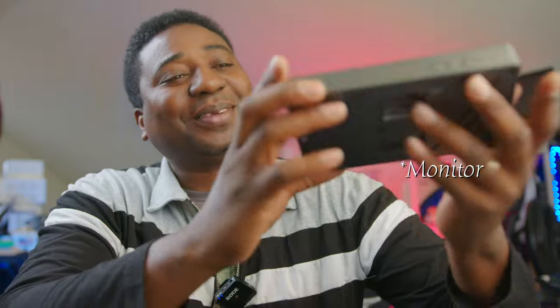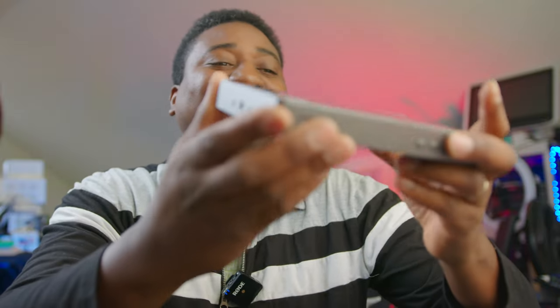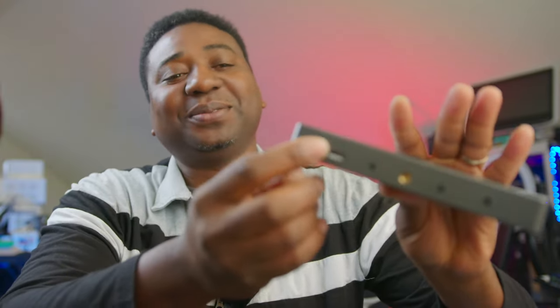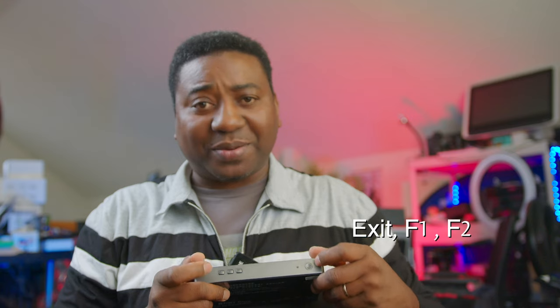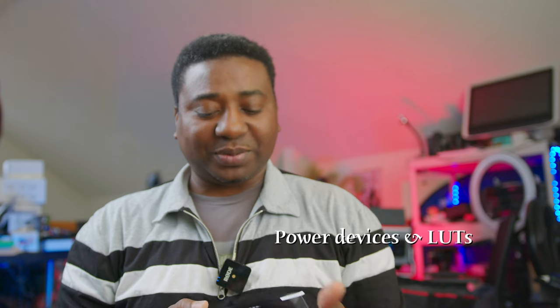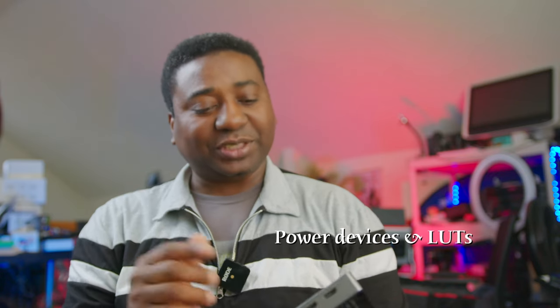It's similar to the SmallHD style, which I like. It has a USB here too, power on the side, two quarter-20 mounts on each side, power on the top, three buttons over here, one quarter-20, one quarter-20, and two HDMI — HDMI in and HDMI in and out — along with the power USB and the quarter-20.